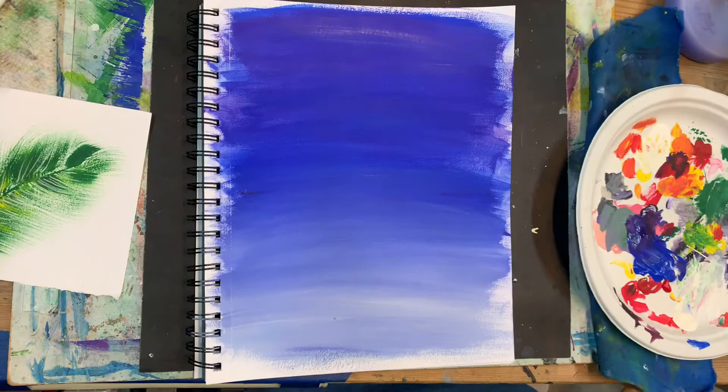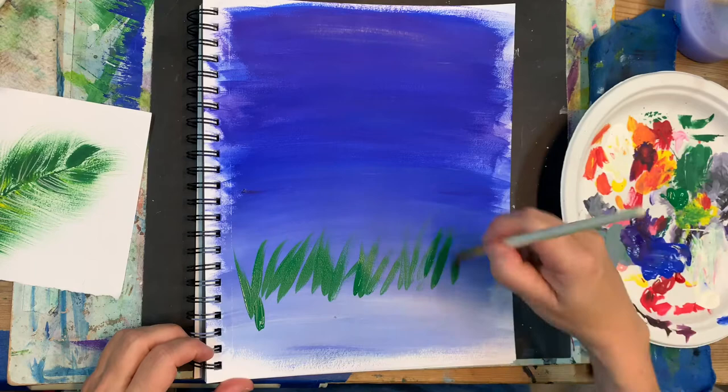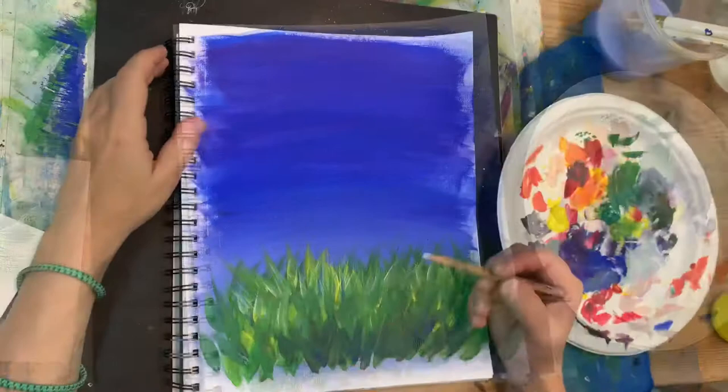For the grass I will be using this round paintbrush size 9. Make sure that you only use the tip of your brush to paint these grass strokes. I'm filling the whole bottom part of my page with these dark green grass blades, then I add some yellow on top and at the very end a few blue blades on the very bottom.